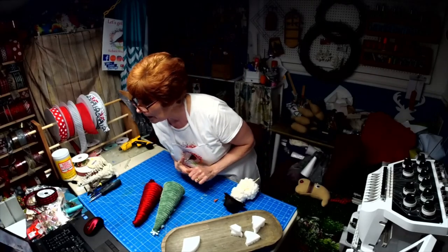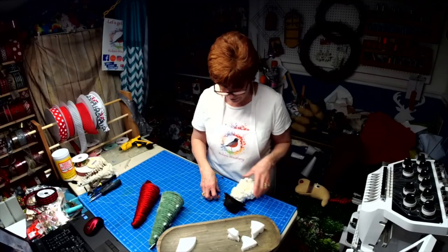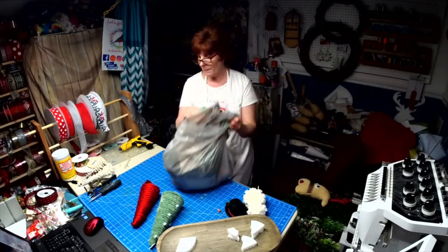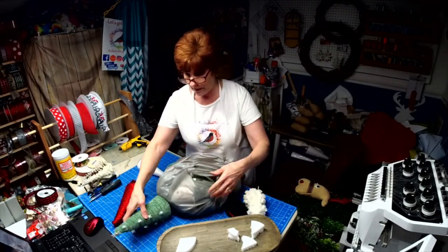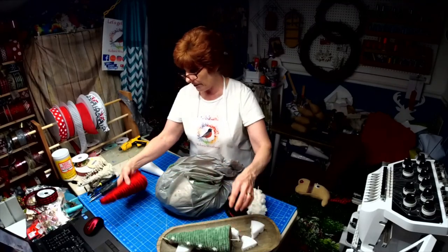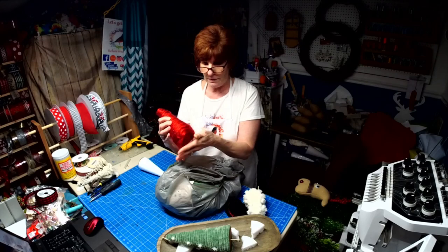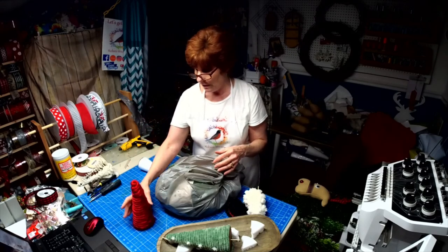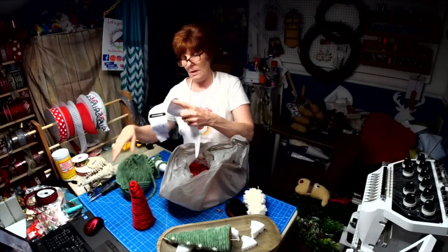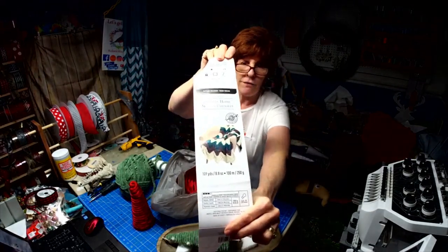Welcome to my channel, I'm Robin with Robin33. I picked up a couple kinds of yarn at Michaels - this one I absolutely love, it's great to work with. This other one, if you don't keep it raveled, it wants to unravel and can be a little bit messy. Here's the tag for it.